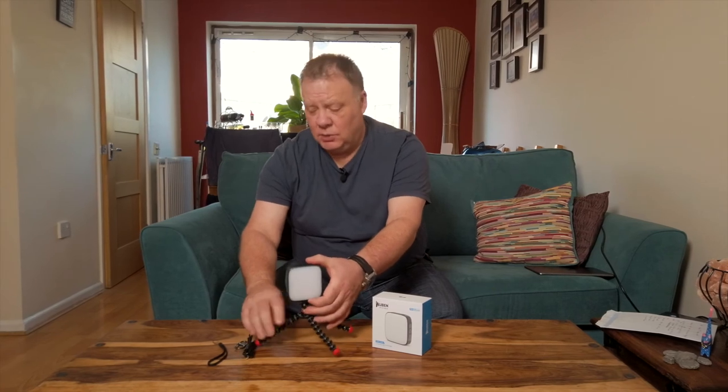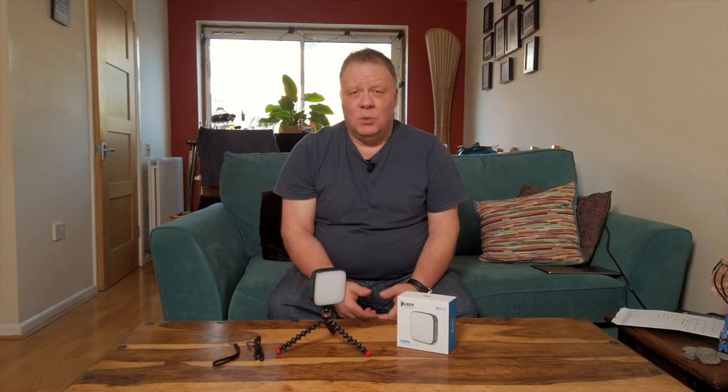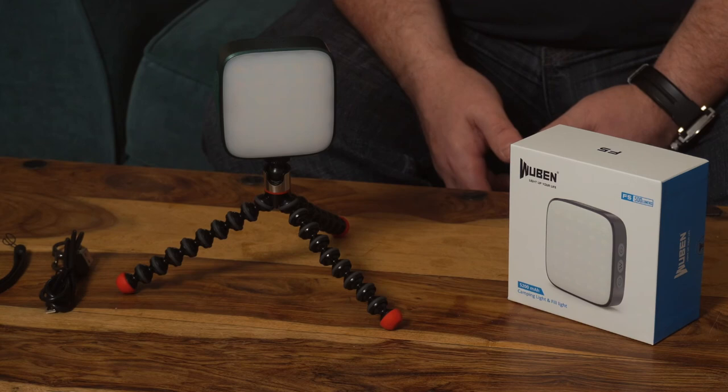I make lots of YouTube videos and this is really useful, particularly the colour temperature facility — I can change the light depending on whether I'm indoors using tungsten light or outdoors using daylight. All in all, I absolutely love this F5 light from Wuben. The light it produces is fantastic, with various brightness levels and colour temperatures, making it absolutely perfect for making videos.